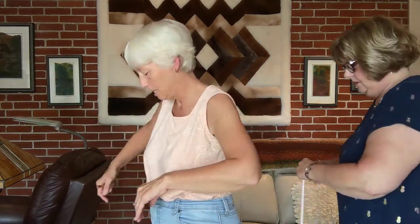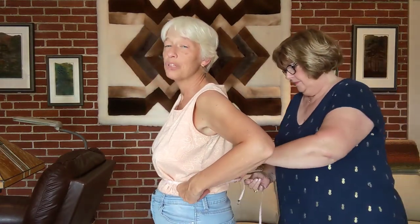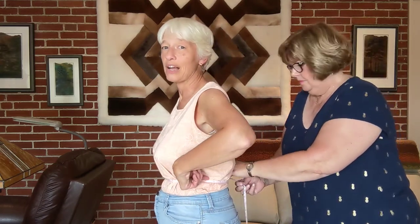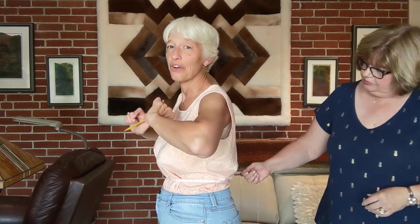Then we will do the same thing for the waist. That will be the narrowest part, or as Suzanne likes to say, if you lean over, where the crease is — where you lean — that's your natural waist, and that's where you measure. That's thirty inches.